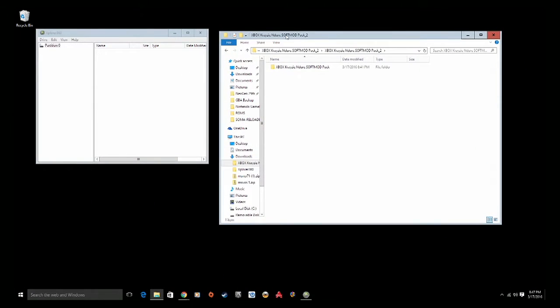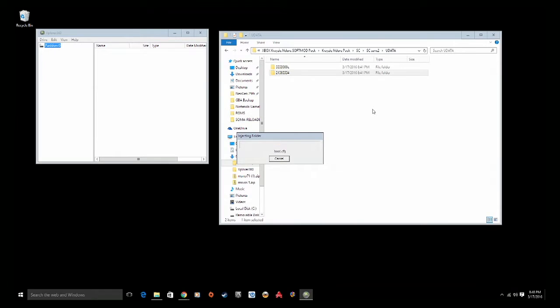Now we're going to need a few things from the PC. The first thing you need to download is Explorer360 — the latest version I found was version 0.9 beta 6, pretty easy to find if you Google it. The next thing you need to download is the Xbox Crazy Endure Soft Mod Pack. I'll have links below the video, but both files are easy to find. Extract both of them to your desktop. Then go into the Xbox Crazy Endure Soft Mod Pack, locate SC for Splinter Cell, go into the Udata folder — those two folders are the ones we're going to put onto our flash drive by dragging them onto partition 0 in the Explorer360 program.